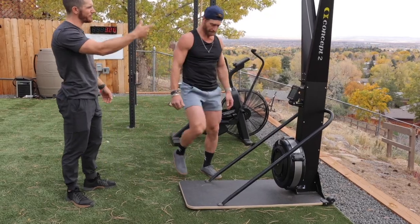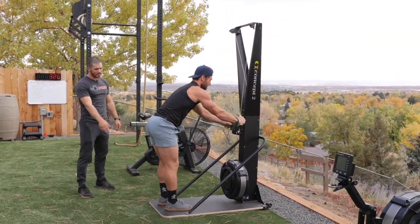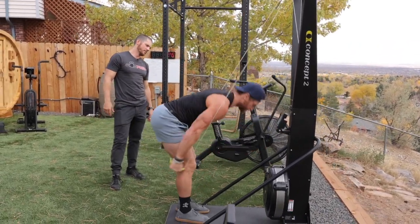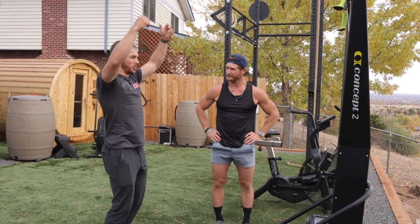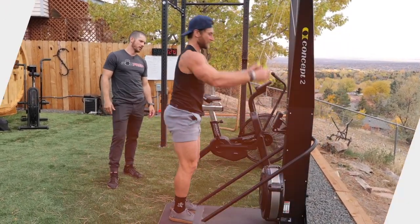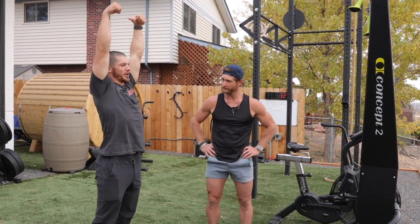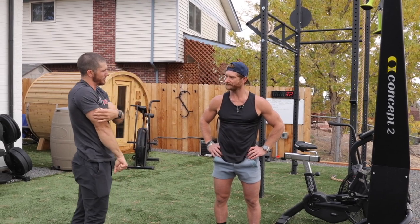Can you hop on and do 15 calories for time — show us what you've got? You can see it — he rises up on his toes a little, letting gravity pull himself down. It looks a lot like a deadlift; he's hinging a lot like a deadlift. He got up to 1,700 calories per hour — maybe even higher in the middle. He comes up and gets nice full extension. Just like with the rower, if you can get full extension and get the handles high, that means you have a nice long pull.